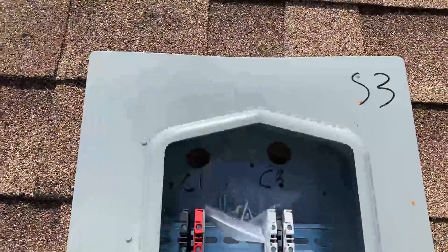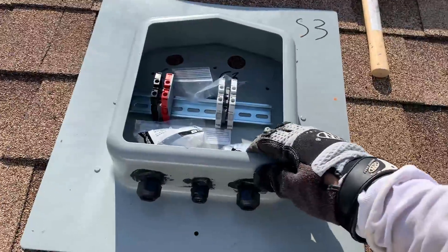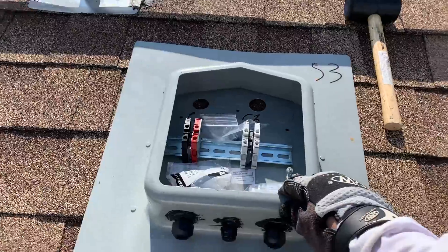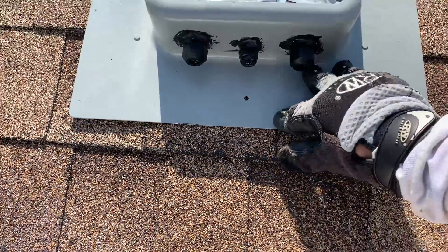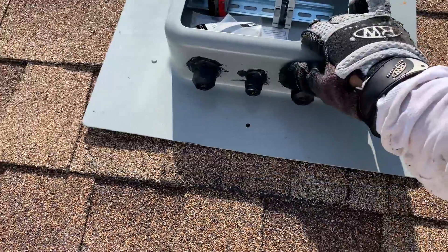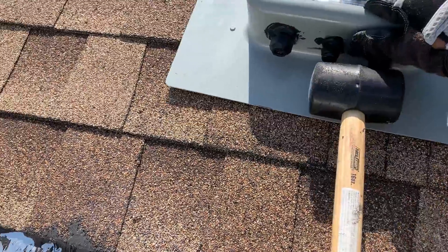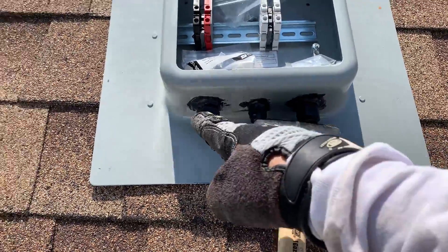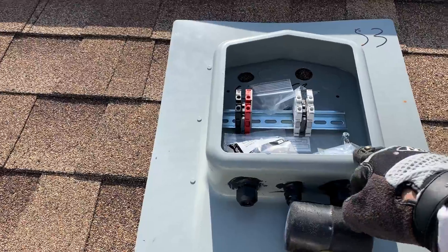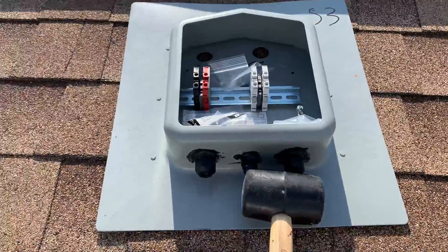Now that I know which two rafters will be the edges, I need to think about the shingle layout. Ideally you don't want the solar deck overlapping a shingle edge — you want the bottom edge of the solar deck to be right above a shingle line, right around there. There's a template I'll show you. You line up the solar deck, mark it with the template, cut the shingles, and the top part of the solar deck will slide in while the flashing slides under the shingles.